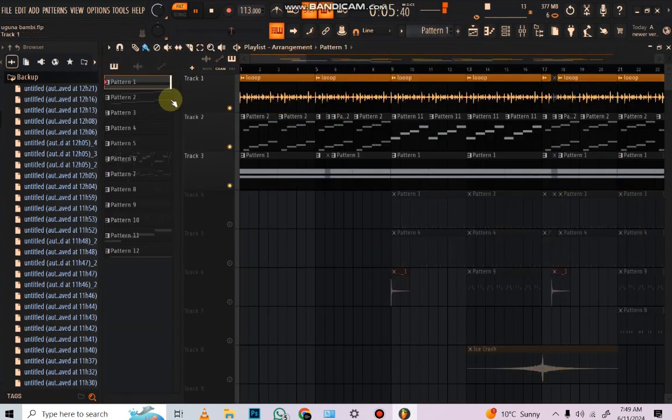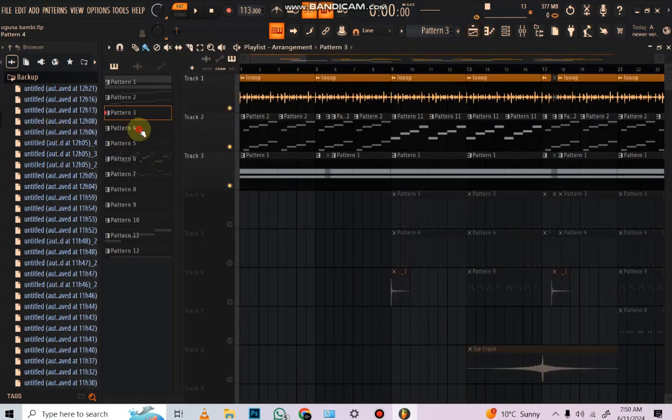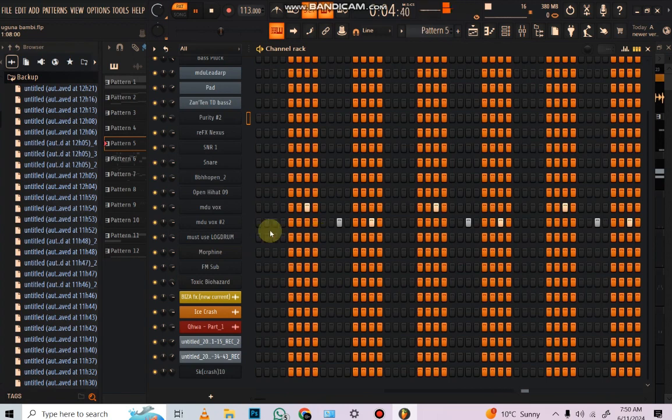And then the next thing I did was come to the snares, of course. The snares — it's just that sound, man. I like that sound. And then we had those high hats playing, you know. It's like bringing the vibe in a beat, man.